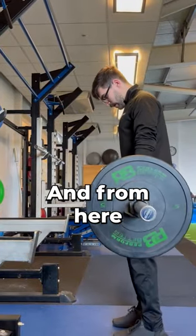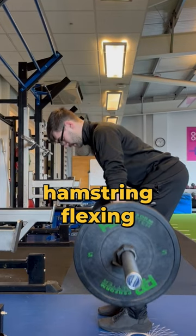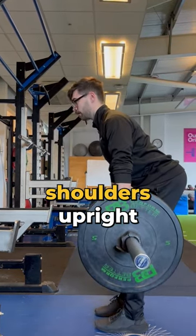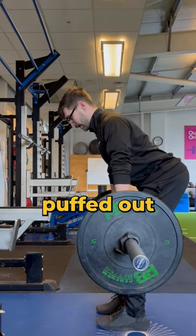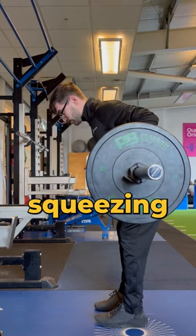From here I'm going to push my bum back, keeping my knees slightly bent until I can feel my hamstrings flexing. Then I want to make sure that I've got shoulders upright, chest puffed out so my back's straight, and then I'm going to drive my elbows backwards, squeezing those shoulder blades.